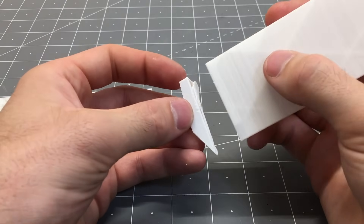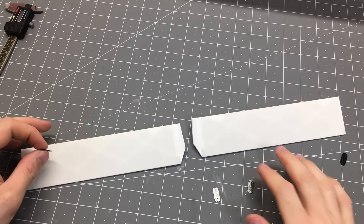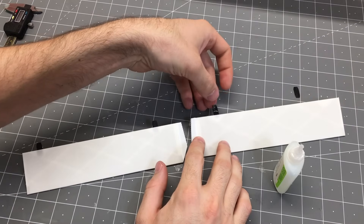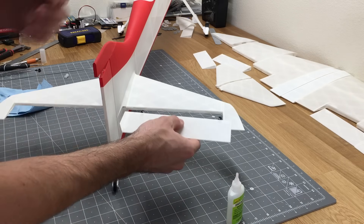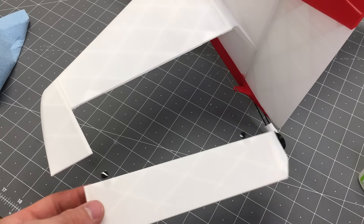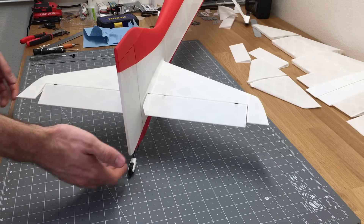To set the elevator, glue a part onto the elevator and use TPU hinges — just add a small dab of CA glue to insert each hinge into the elevator. Make sure not to use too much glue at the TPU hinge locations so they move nice and easily. Insert them into the horizontal stabilizer and confirm they move freely — they should just fall right back down. That's exactly how we want it.